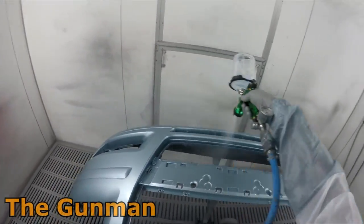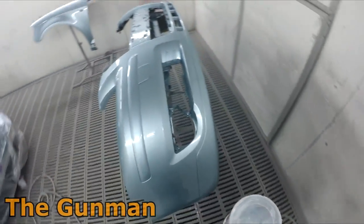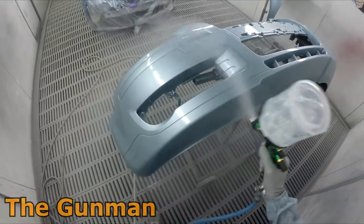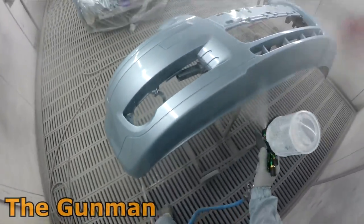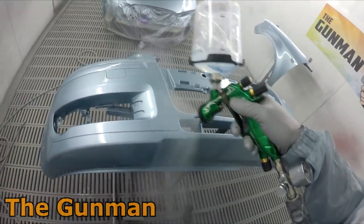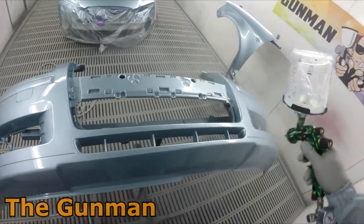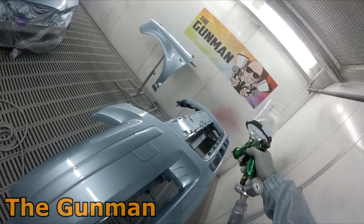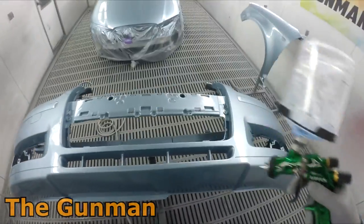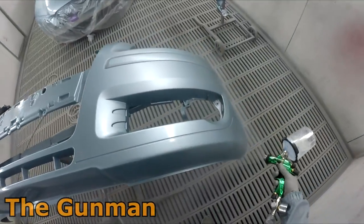Pressure is right up at two bar or 29 PSI, maybe just a touch under 29 PSI. I did try lowering the pressure because I found it went through a little bit more clear than the Pro Light, but dropping the pressure just slowed it down a little bit too much.